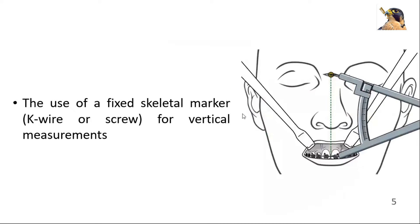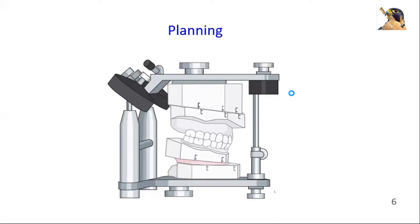If changes in vertical maxillary height are intended, it is of crucial importance to use a fixed skeletal marker — i.e., a K-wire or screw — which will allow for vertical measurements before and after the osteotomy, anchored into the nasofrontal junction. Proper planning is essential for LeFort 1 osteotomy.